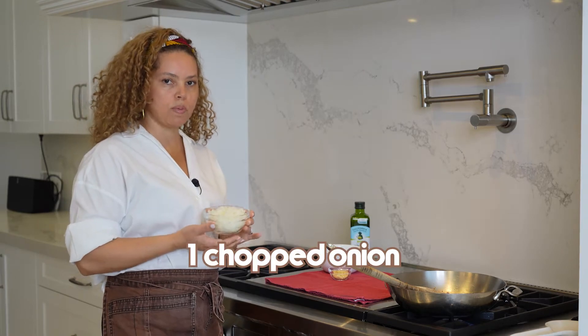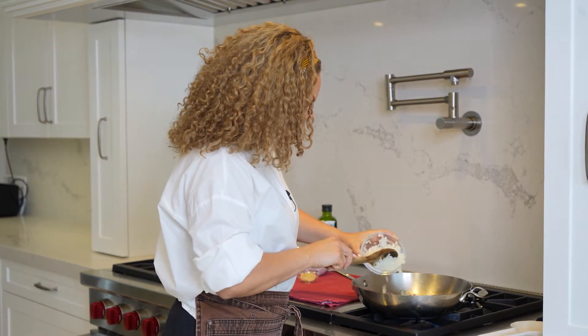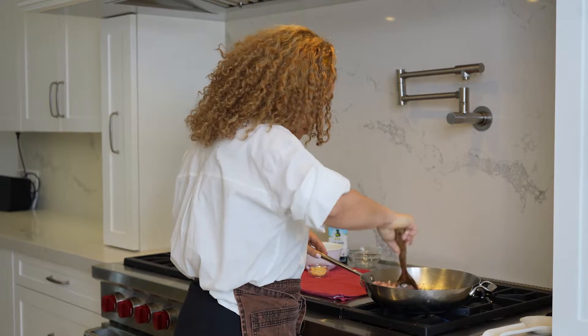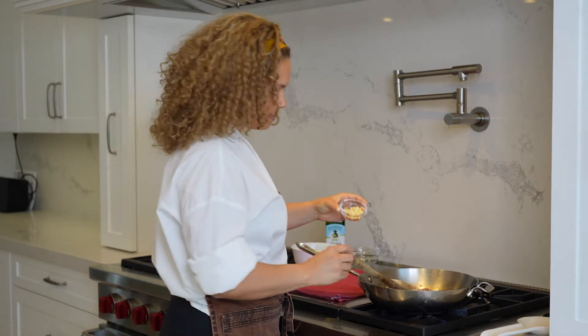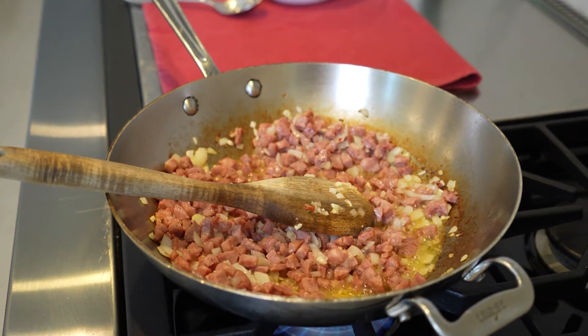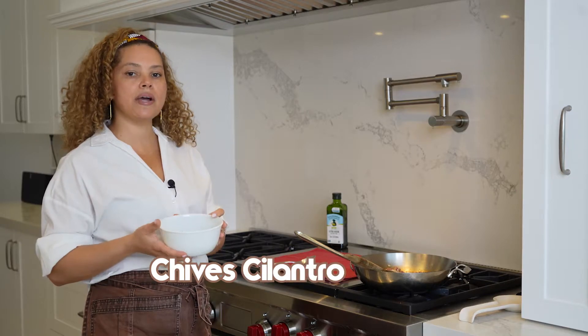Let's add one chopped small onion and sauté this for about two minutes. Now let's add the chives, cilantro, and scallions.